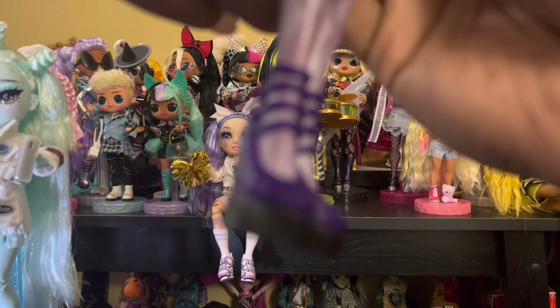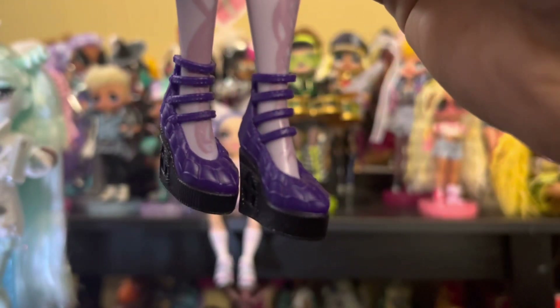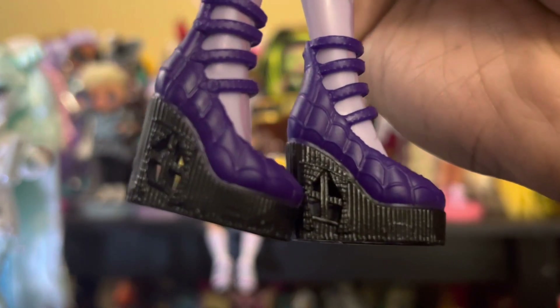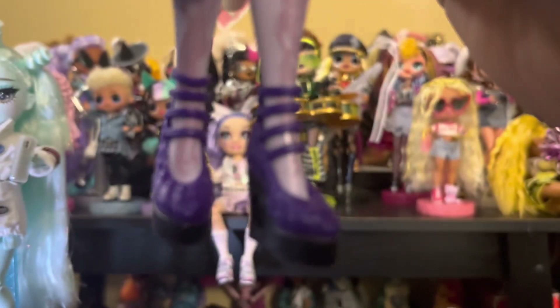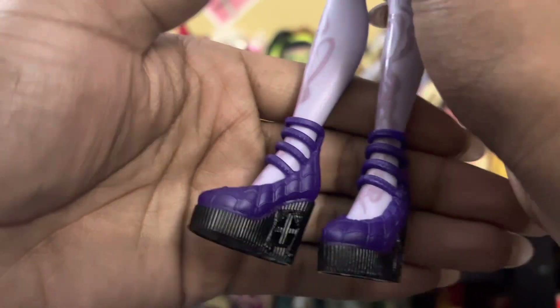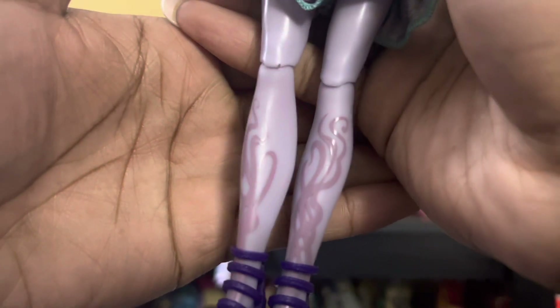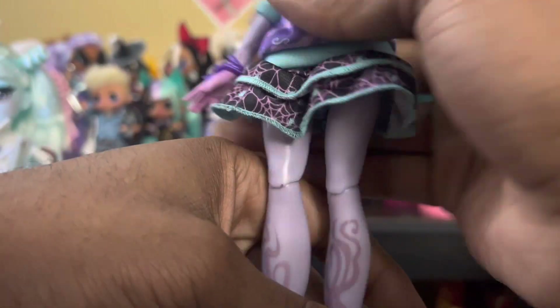So starting with the bottom and her shoes, because it's my favorite part. Twyla has these cool purple shoes that have spiderwebs in them and almost like these cages you can see through — they're like platform heels, wedges if you will. They're pretty cute; I am in love with these heels, I would wear them myself. She does have the original detail she used to have, but instead of gray it's in this pinkish — a very pale flesh pinkish — color.